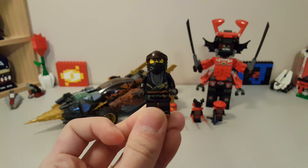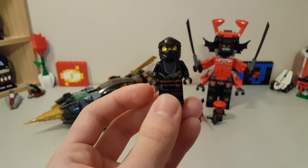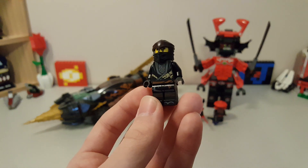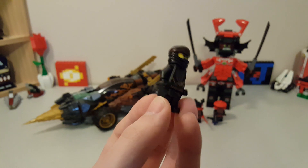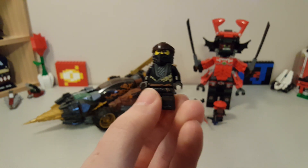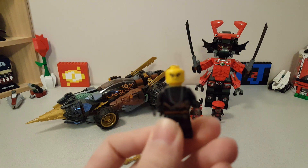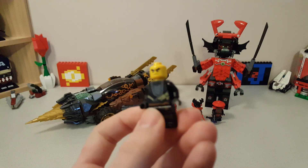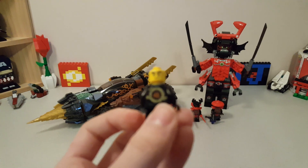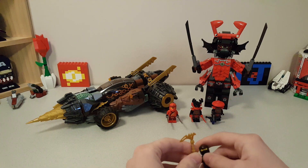This is the second cheapest set that he comes in — the cheapest set is a $10 set, so if you're just after the Cole minifig, it's probably better to go get that set, but this is still a pretty good fig. I actually really like Cole's suit this time around, and it looks really nice. He has two expressions, which are the Ninjago movie Cole expressions.